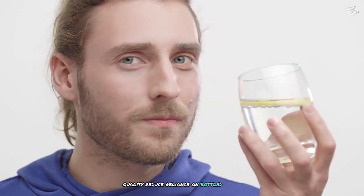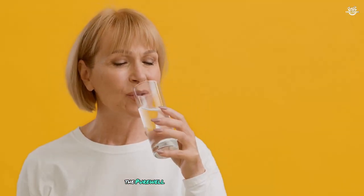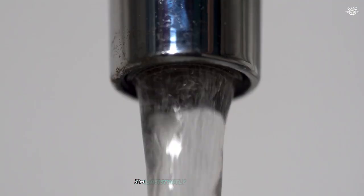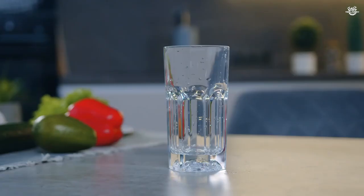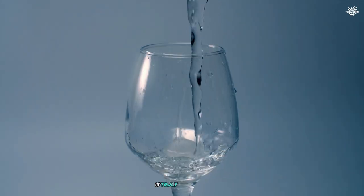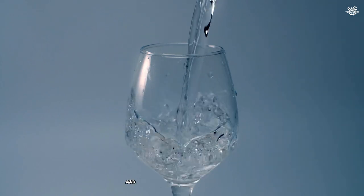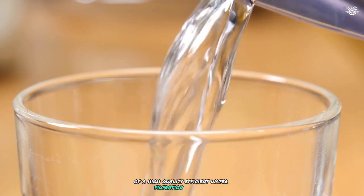Whether you're looking to improve your home's water quality, reduce reliance on bottled water, or have a reliable water purification solution for various situations, the Purewell filter is definitely worth considering. As I continue to use this system, I'm consistently impressed by its reliability and the peace of mind it provides. Knowing that I have access to clean, purified water at any time without the need for electricity or complex systems is truly invaluable. The Purewell water filter has become an essential part of my household, and I wholeheartedly recommend it to anyone in search of a high-quality, efficient water filtration solution.